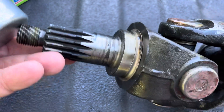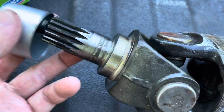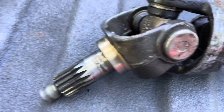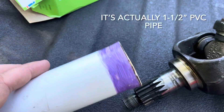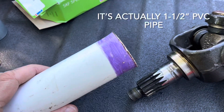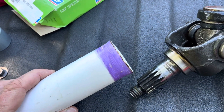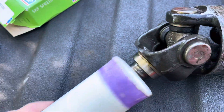Well obviously this won't work because the shaft is too long and the tool won't fit on there. So to solve that problem I looked around and found some two inch PVC pipe in my inventory. What I did was I heated the pipe up over a flame and got it soft enough where I could expand it out, and I made a driver out of this PVC pipe to push that on.